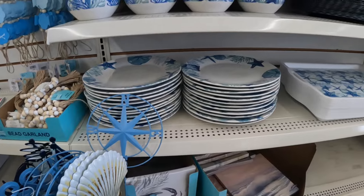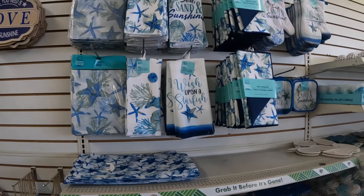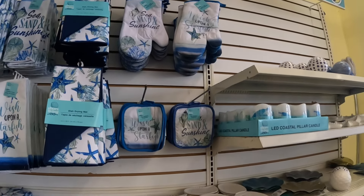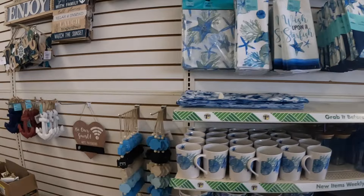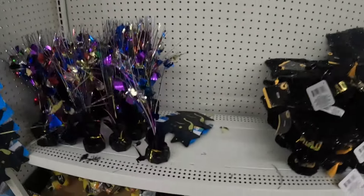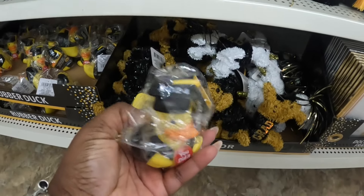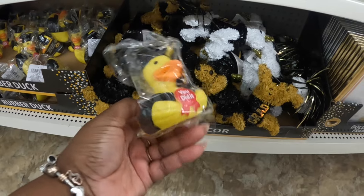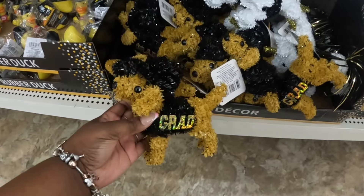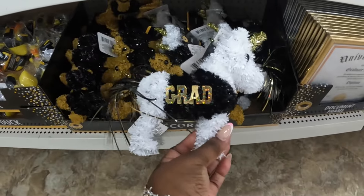They do have the plates, the bowls, the cups — 'Sand, Sea, Sand and Sunshine,' 'Wish Upon the Star.' We did see all of the graduation stuff, but I didn't see these in the first vlog — there's the ducks, 'Class of 2024,' and the dogs.